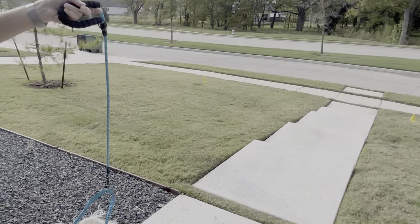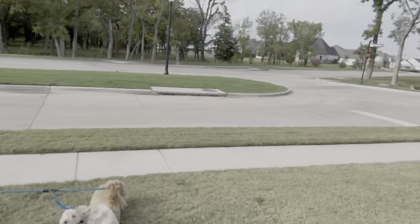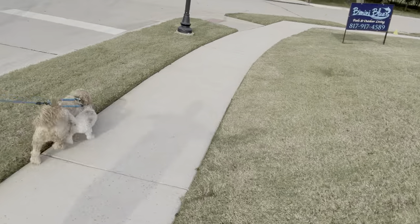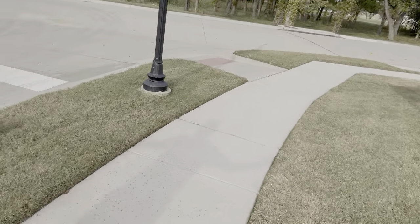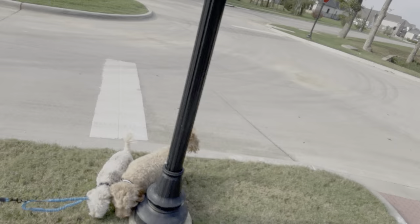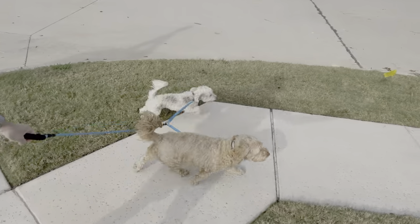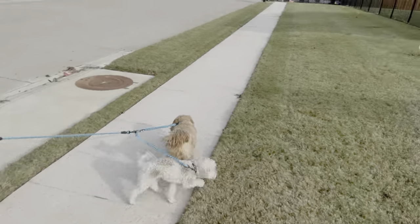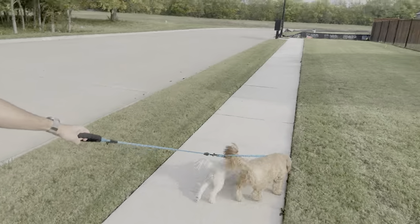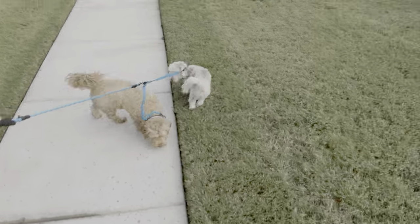We got these two dogs — let's see if we can keep them from getting tangled. As long as one doesn't walk behind me, we're going to be good. It actually works pretty good! No one's going to fall behind because they're both pulling. It must be cool to hook up to like a sled or something too.